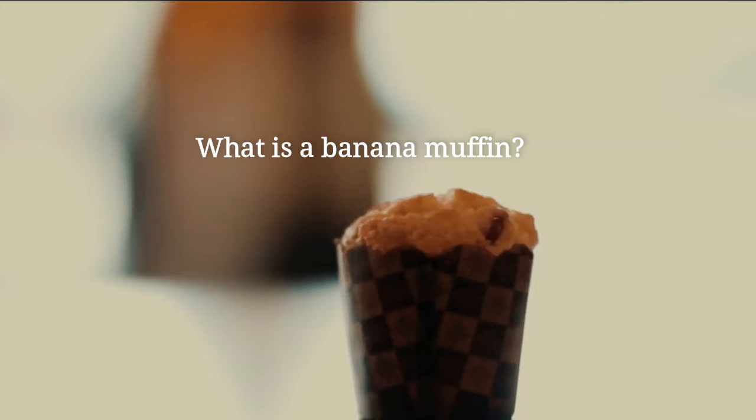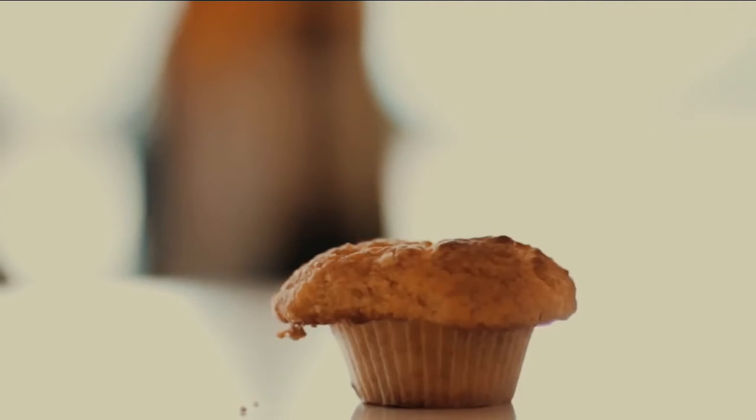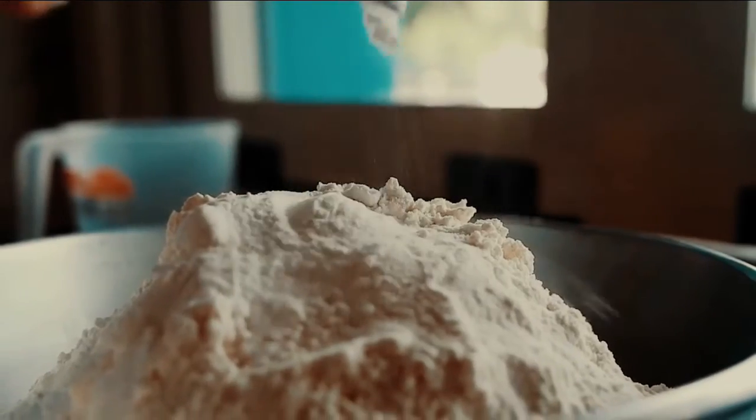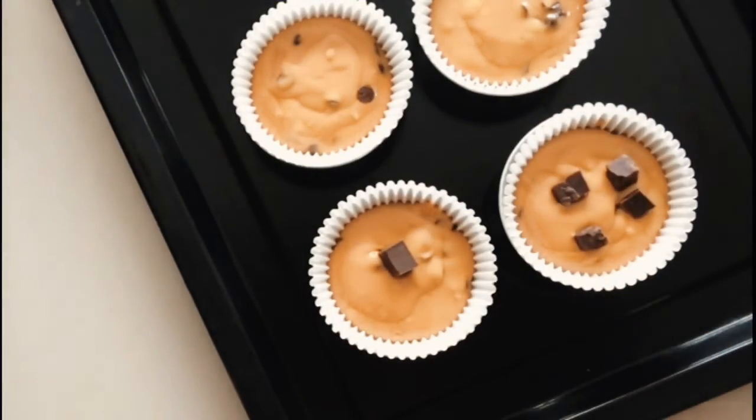What is a banana muffin? A banana muffin is a dish made by baking mixtures of bananas, flour, baking powder, sugar, and other ingredients. One can also add raisins, nuts, and chocolate chips to achieve a different flavor.